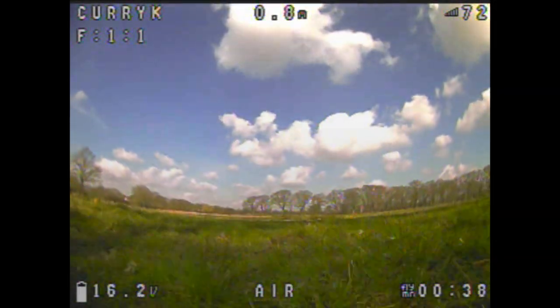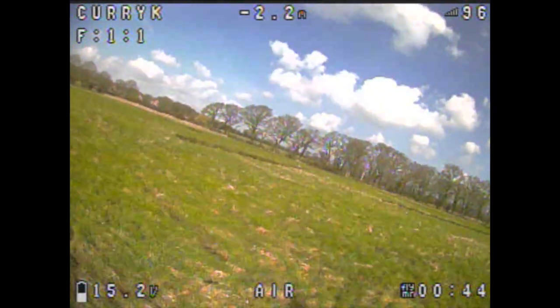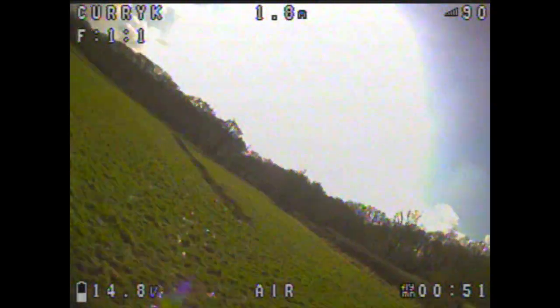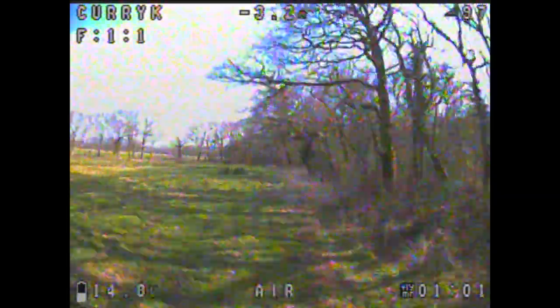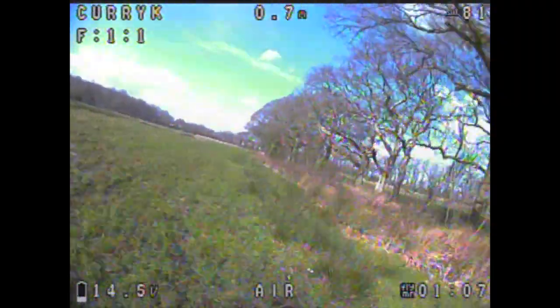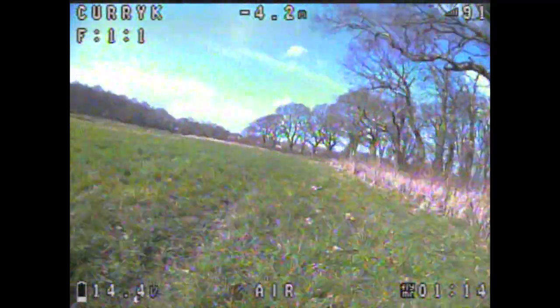What we're looking at here is the day one footage — this is with one prop on upside down. Despite that, it was still flying fairly nicely, and I wanted to show how the CMOS camera did in these conditions with a bit of sun. As far as CMOS cameras go, this isn't too bad at all. The footage looked fairly clean on 25 milliwatts. After that first flight I changed it to 200 milliwatts to see whether higher VTX power would introduce noise into the video.